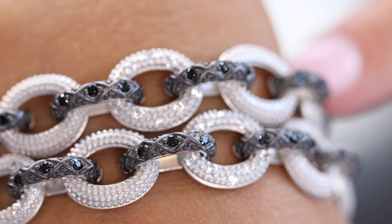If it's a chunky link bracelet, I need to have it. I have every chunky bracelet that I ever created. I love the weight of it. I love that it has some substance to it.